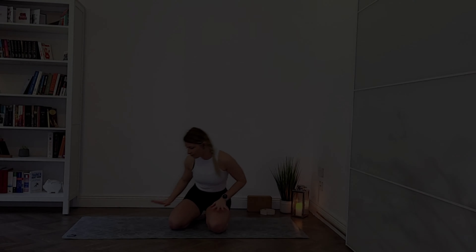Nowadays our lives are pretty sedentary and we can carry a lot of tension, a lot of stress in and around the hip area. So today's practice will help you find space in your hips to release that tension, improve your mobility in that area, and hopefully increase your strength as well.